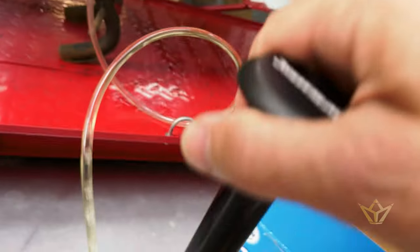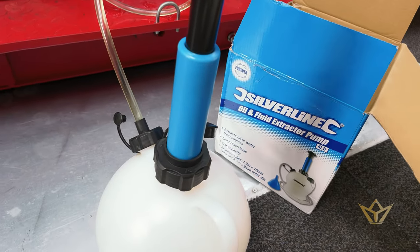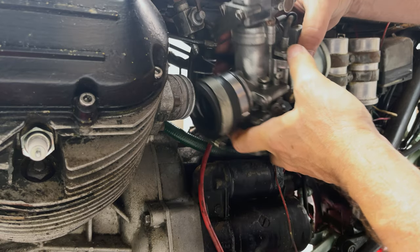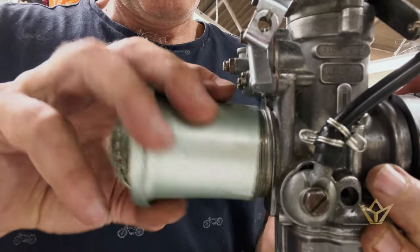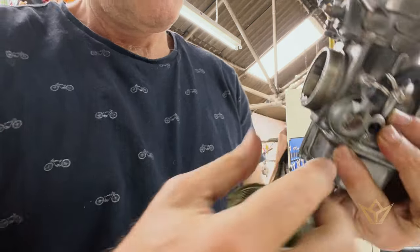Taking the fuel out of the motorcycle — it just comes straight out, nice and cheap, really good value for money.